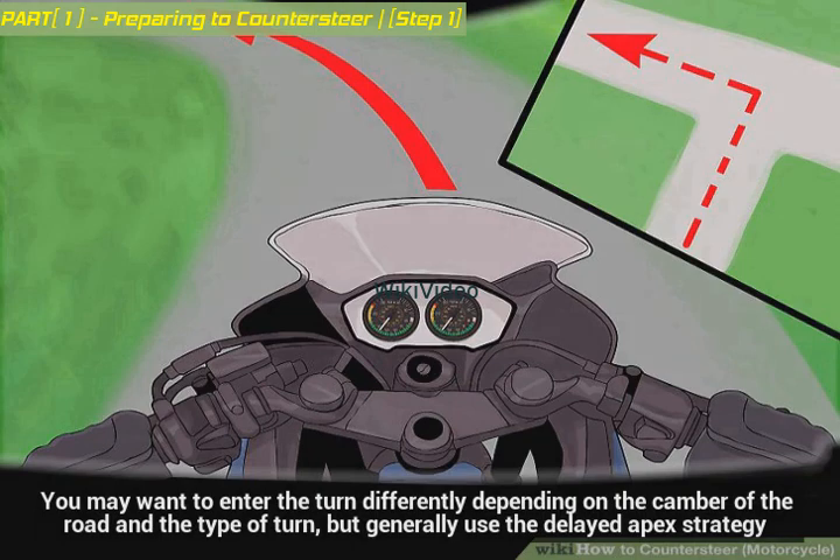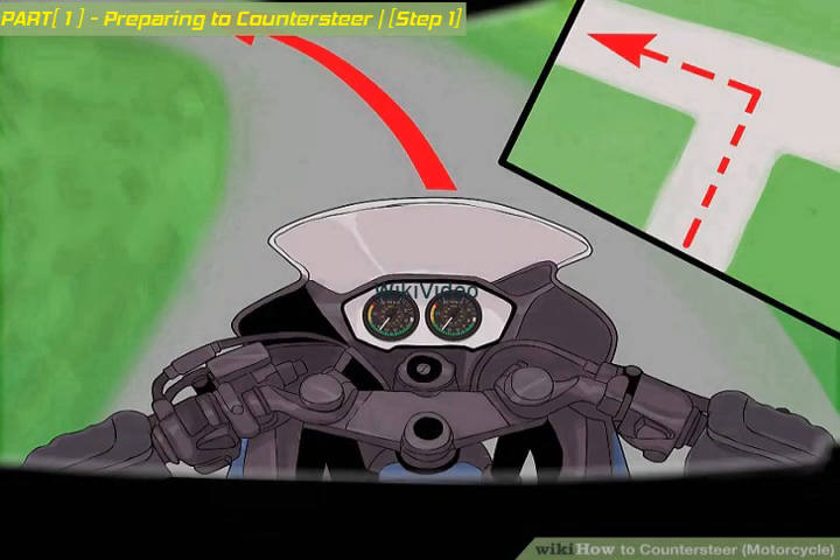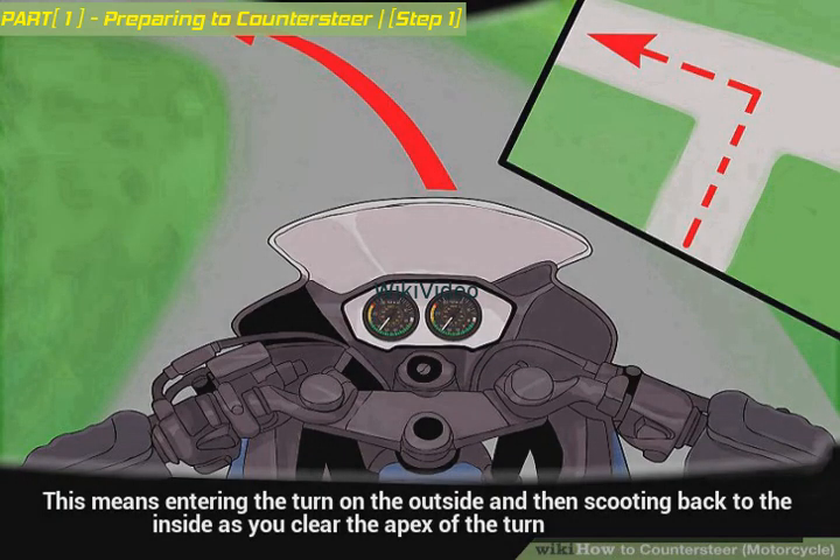You may want to enter the turn differently depending on the camber of the road and the type of turn, but generally use the delayed apex strategy. This means entering the turn on the outside and then scooting back to the inside as you clear the apex of the turn.